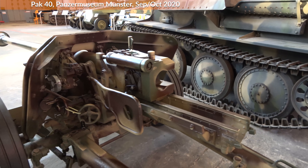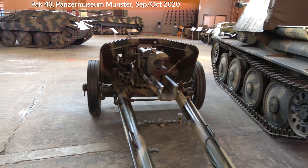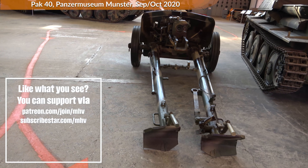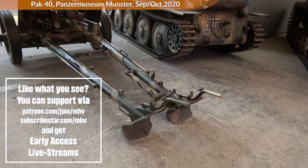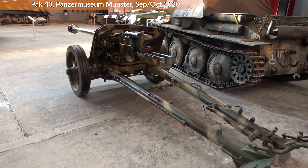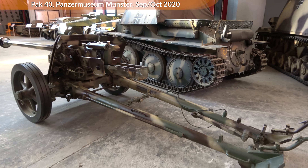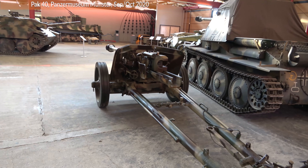Here you can see the shoulder guard, the gun breech, and the recoil track. Moving back, you can see the rather long trail spades, which are currently in travelling position. These would be spread out so that the spikes could dig in and prevent the gun from moving backwards while firing. The regulation specifically mentions that when firing without them being dug in, the gunner should maintain a certain distance from the scope. With the spades fully deployed, the width was 3.6 meters, whereas the gun in travelling setup had a width of 1.98 meters.